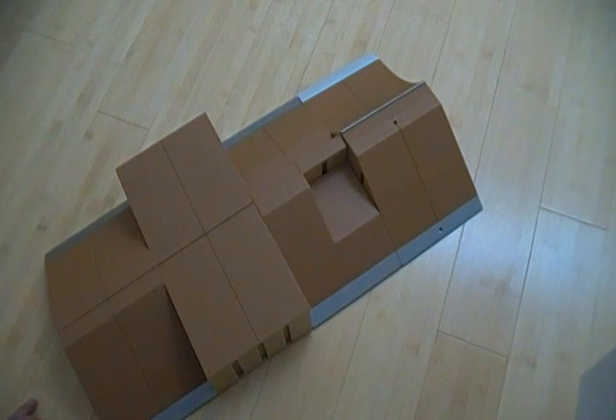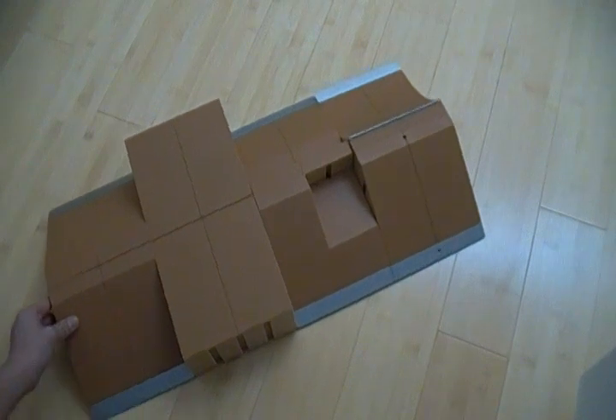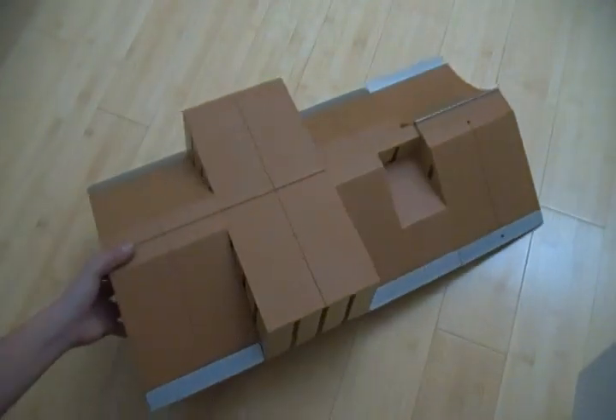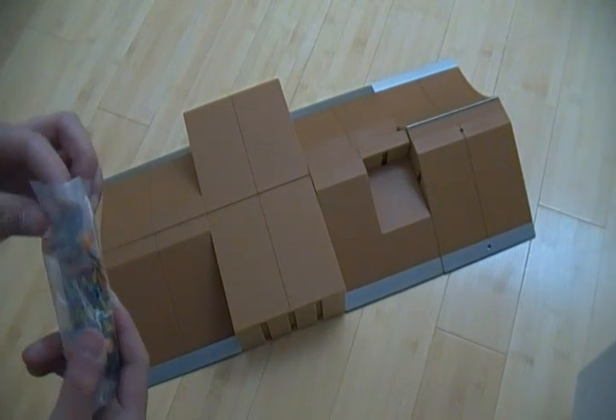This is pretty much what it looks like when you get it out of the box. It doesn't look that bad. I mean, it's pretty worth it, I guess. I'm probably not going to make it look exactly like this. And that's how it looks on the bottom.